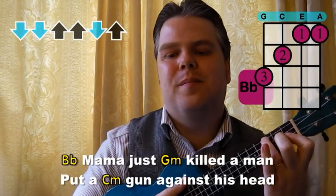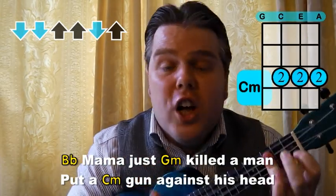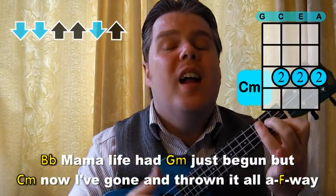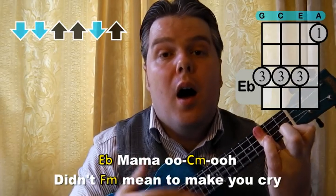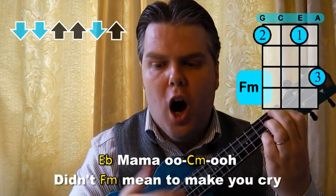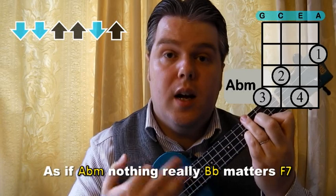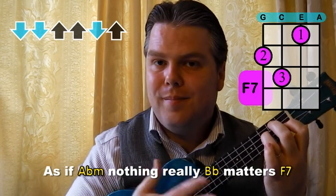Mama just killed a man, the gun against his hair, pulled my trigger now and he's dead. Mama, life had just begun, but now I've gone and thrown it all away. Mama, who didn't mean to make you cry. If I'm not back again this time tomorrow, carry on, carry on, as if nothing really matters. Thank you everyone, do take care.